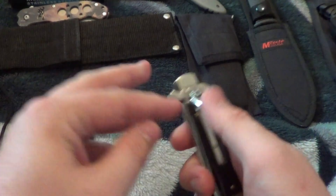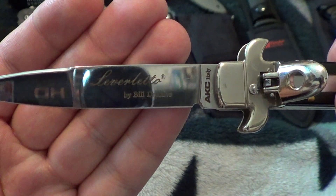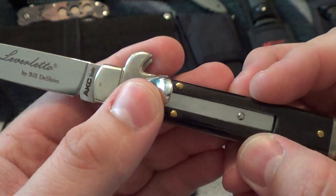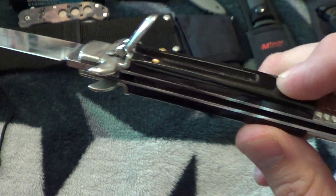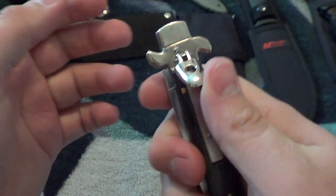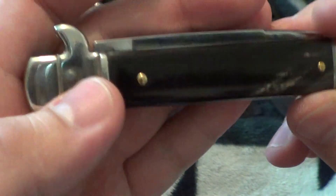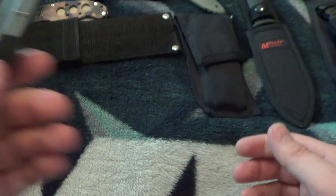Next is my Leverletto — it's got a lot of fingerprints and a buffalo horn handle. Got this on Blade Ops because Blade HQ doesn't sell them. It's a good knife, just needs to have the fingerprints cleaned off. This one's going for $85.